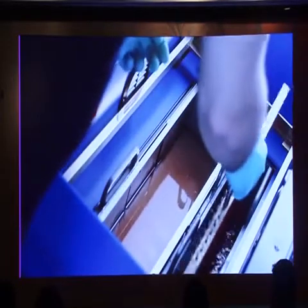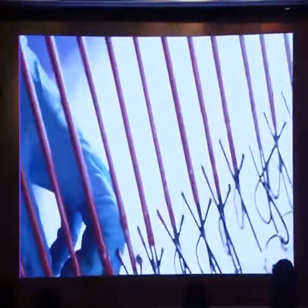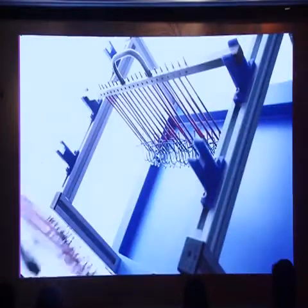After approximately 20 minutes, we take the pieces out, clean them in a rinsing water, and we have a good finishing in filigree areas.